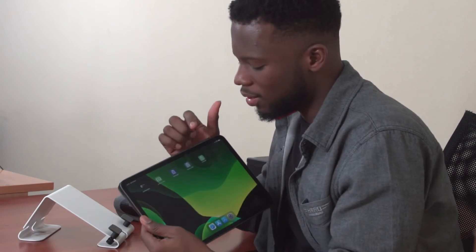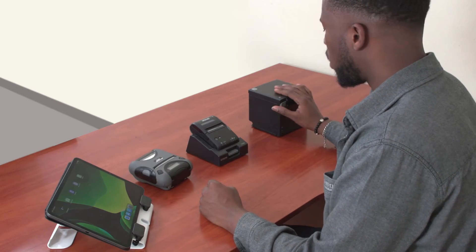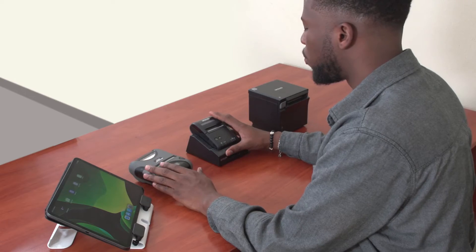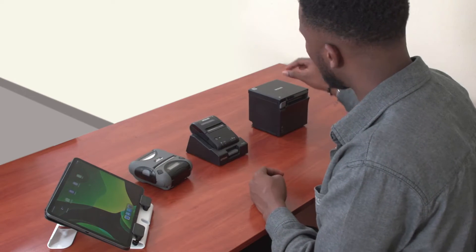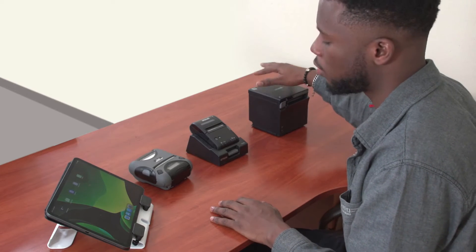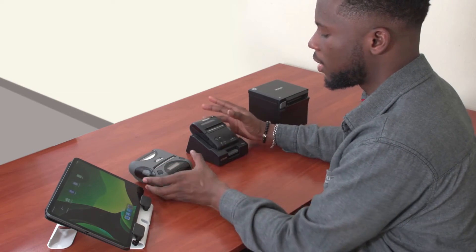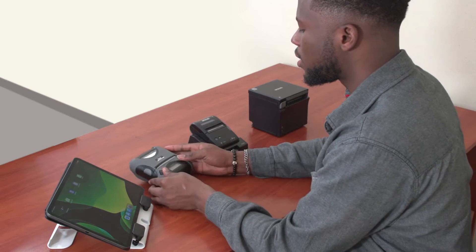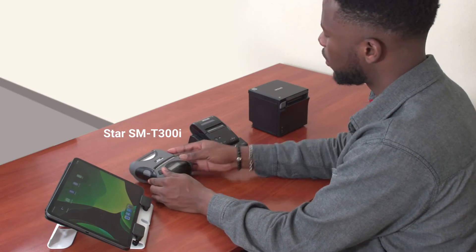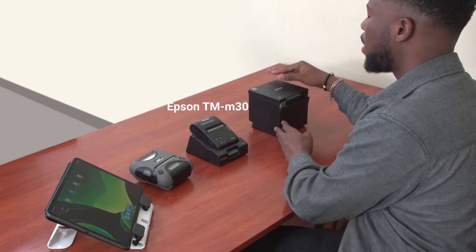Now we are going to review the devices we need to connect. First, I have my iPad with Loevers POS installed on it. And right here we have three different printers. Two of them are mobile printers, meaning you can move them around. This last one is a stationary printer — it has to stay in one place and needs to always be connected to power. The two mobile ones operate on a battery. This is a Star SMT 300, this is an Epson TM P20, and this last one is an Epson TM M30.